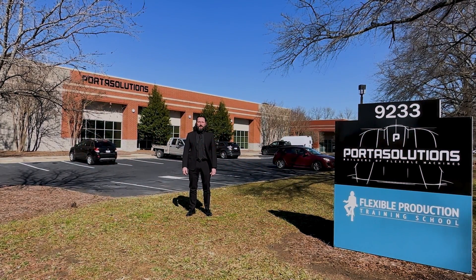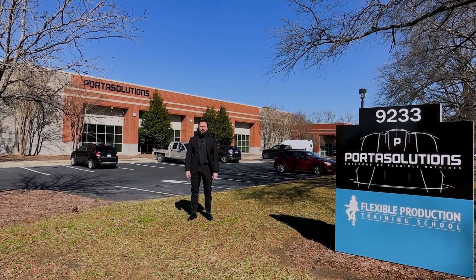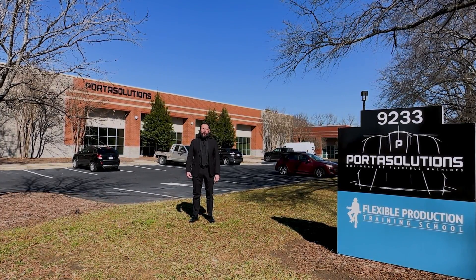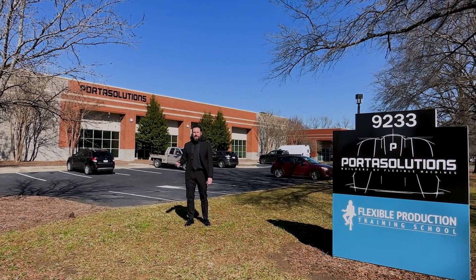Hi, I'm Maurizio Porta and we are here in Charlotte, North Carolina at our facility Porta North America. From here we serve all our American customers. Today I would like to introduce to you the Porta Center 250. So let's go inside and see the machine.